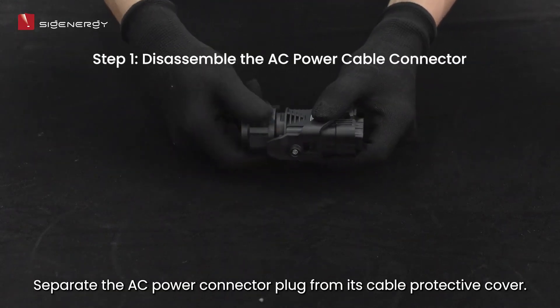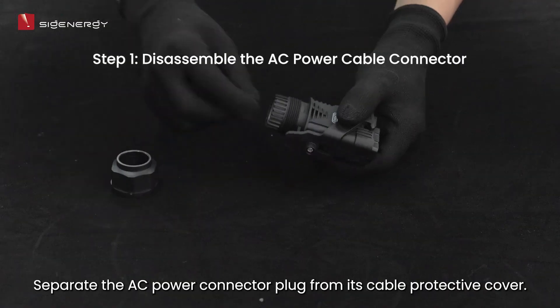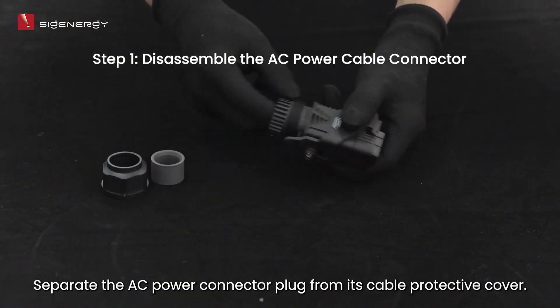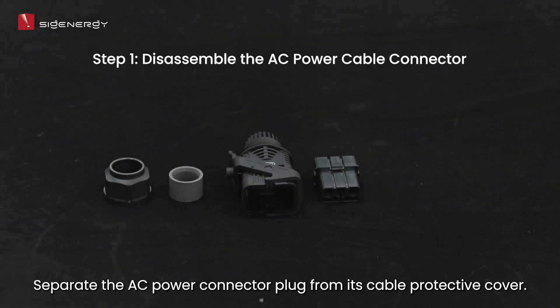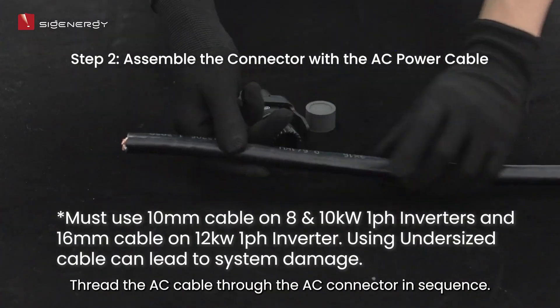Separate the AC power connector plug from its cable protective cover. Then thread the AC cable through the AC connector in sequence.